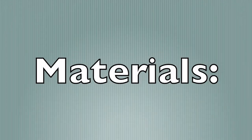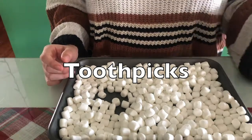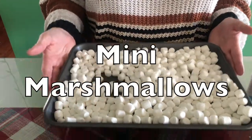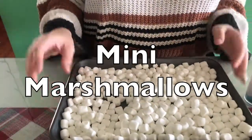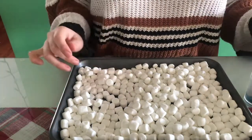The materials you will need are some toothpicks and mini marshmallows. The marshmallows work best when they are dried out, so leave them in a bowl for a day or two.